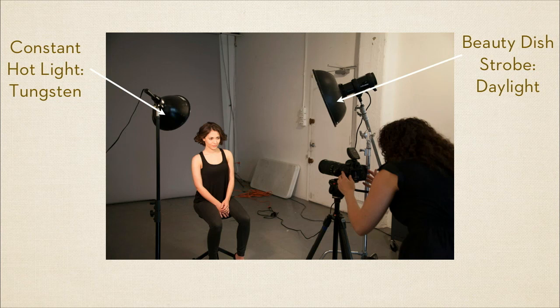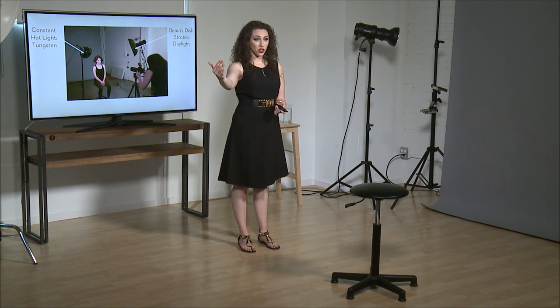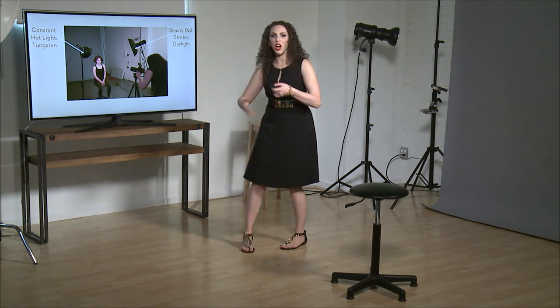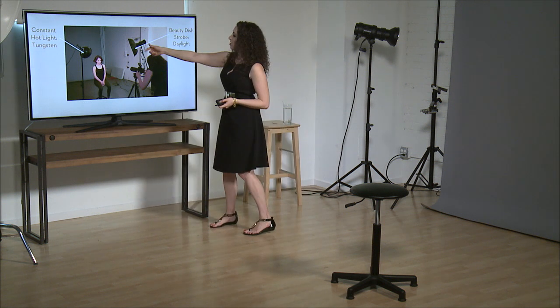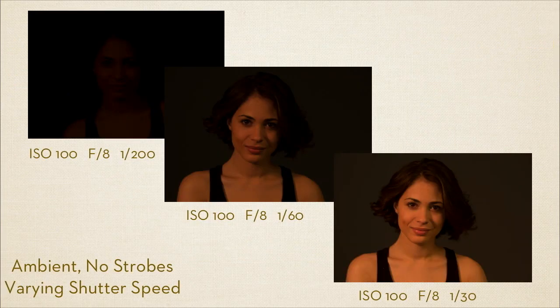I made a really extreme example here — I actually put a tungsten hot light on one side, simulating something like a lamp or a big bank of windows, which is enough light to mess up your color for sure. This is my beauty dish — it's going to be the daylight strobe. I'm using the D1 Airs. I went ahead and took the trigger off my camera and shot at my sync speed: 1/200th of a second, f/8, ISO 100.